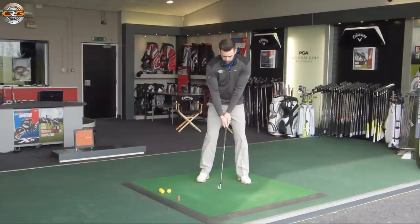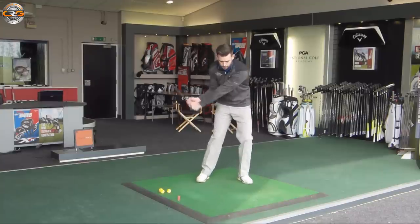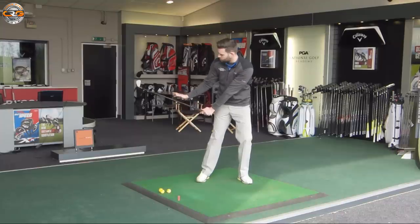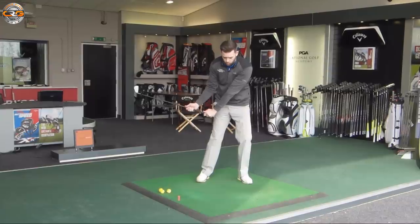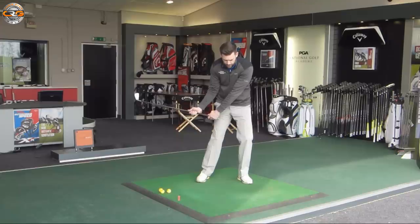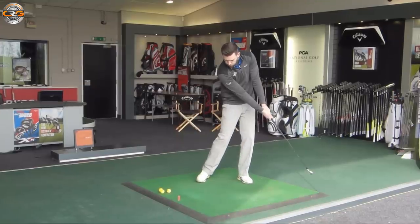A good golfer would generally get 80% of that pressure through the lead leg by about halfway into the downswing — around club last parallel before it makes contact. We would already want that pressure through the lead leg: 80% through the lead leg, and then from there we can just stabilize our body, a bit of rotation, and deliver the golf club.